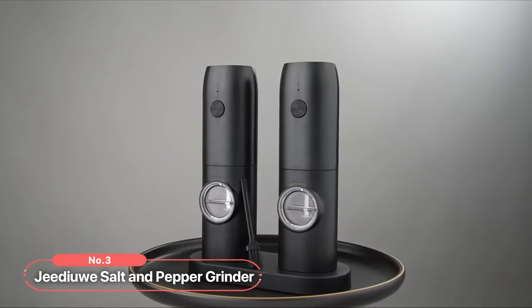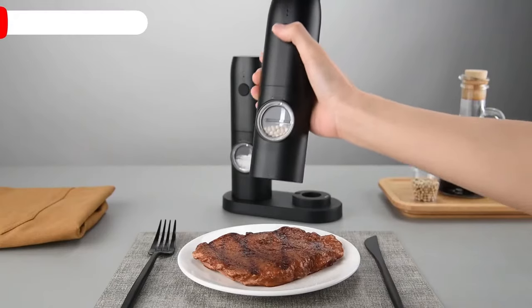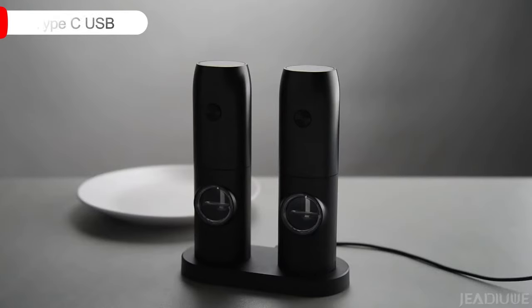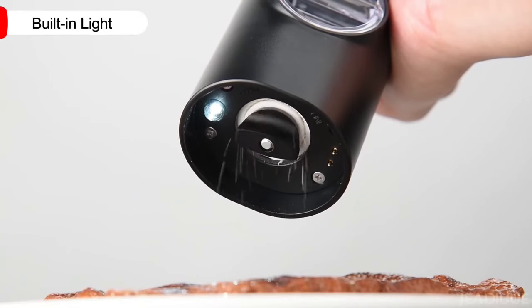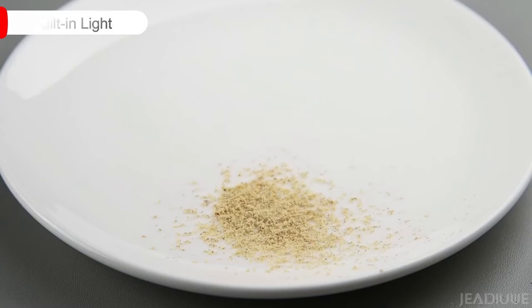At number three on our list is the Jidoo Salt and Pepper Grinder. With its one-handed operation, rechargeable Type-C USB charging, adjustable coarseness, built-in light, and innovative design, this grinder set is a must-have for any modern kitchen.